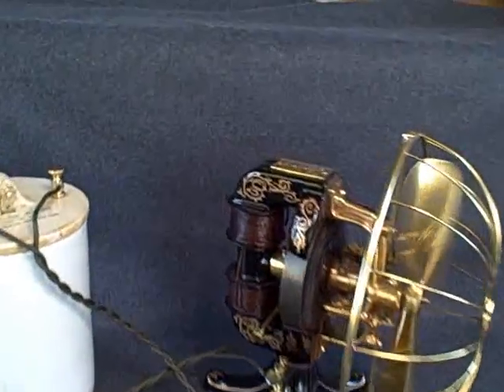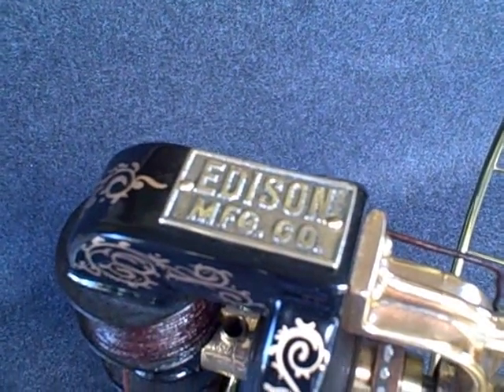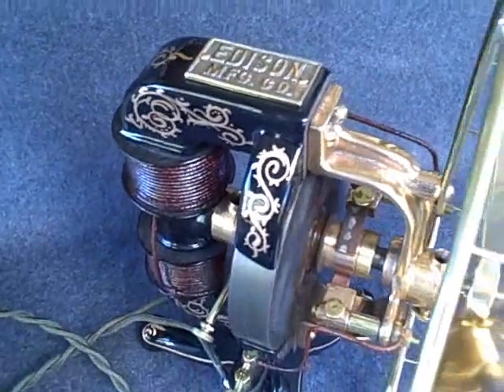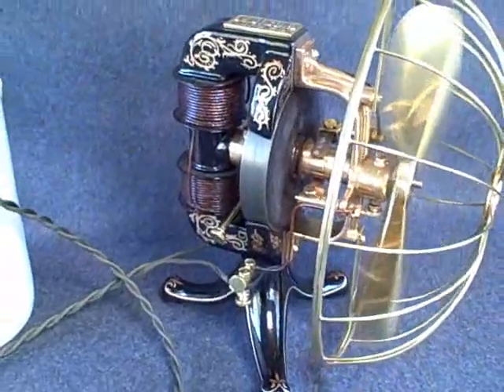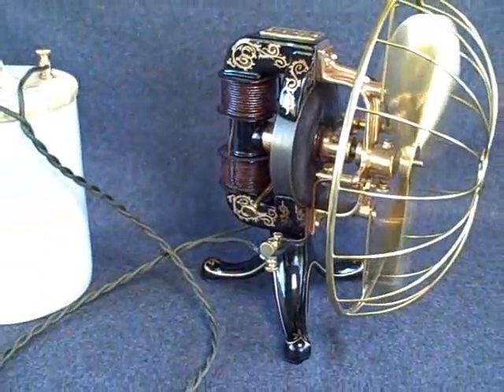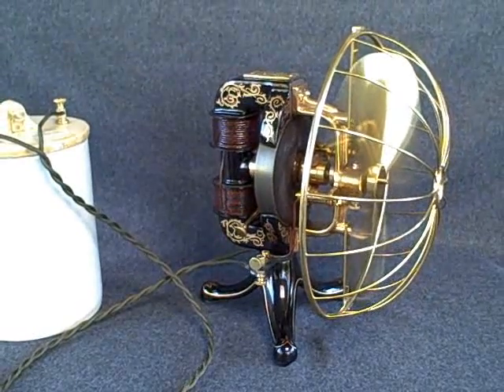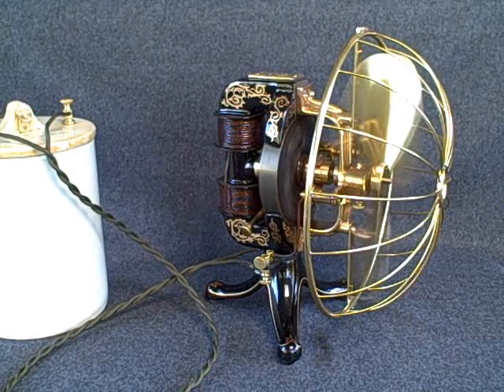This fan can be identified as a very early example by virtue of the fact that it has a cast brass plate — very thick — rather than a stamped thin brass plate. It has six coils in the armature rather than 12, and sleeve bearings rather than ball bearings, which came out in 1898. This fan would date to approximately 1892 to 1894 or 1895 thereabouts.